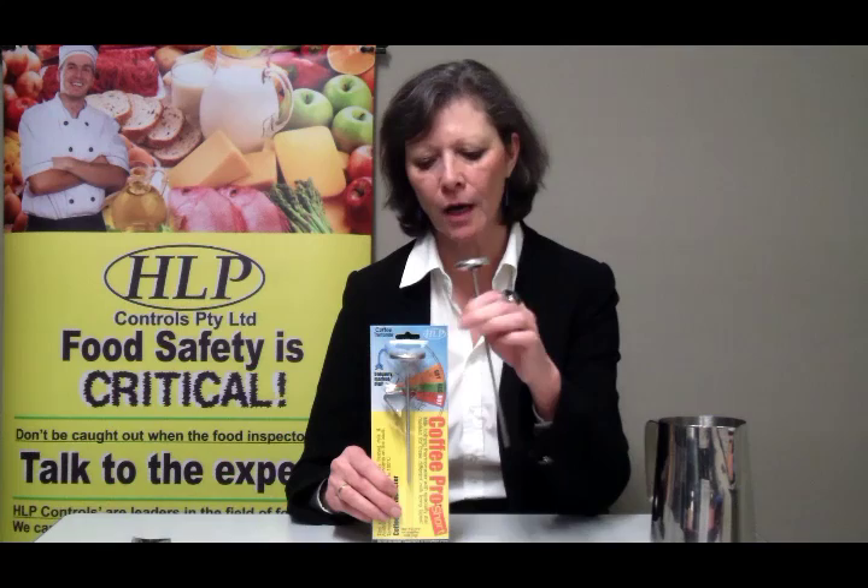Hi, my name is Liz. I'd like to talk to you and point out some features of this unit, the Coffee Pro. The Coffee Pro comes in two sizes: a long Coffee Pro and a short Coffee Pro. The short one has 'short' written on the packaging. Generally speaking, the longer length is for the one-litre jug and the shorter one is for the half-litre jug.